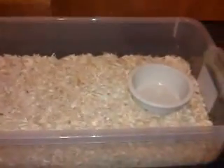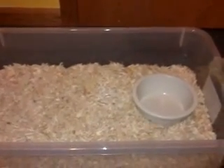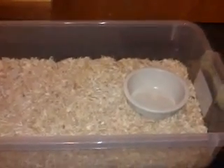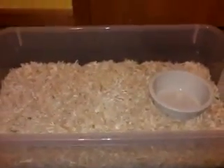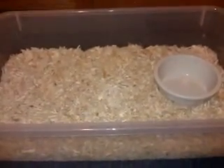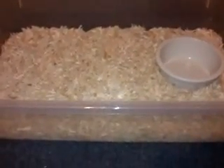Rainbow boas are a more tropical species so you need to watch the humidity. If your house isn't very humid, make sure the enclosure is sprayed down quite frequently. The key to knowing if it's humid enough with any snake is to make sure they're shedding in one piece. If skin is getting stuck on them, you need to up the humidity and give them baths more frequently.